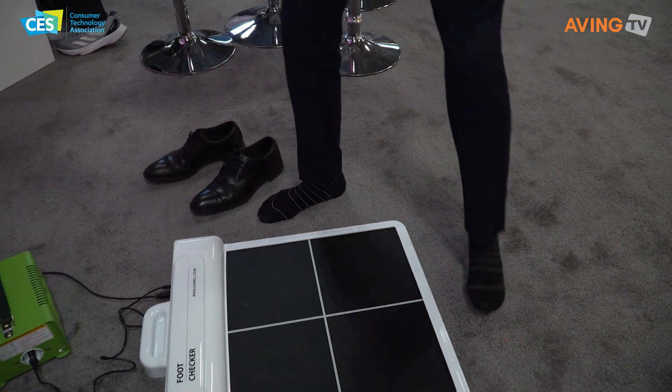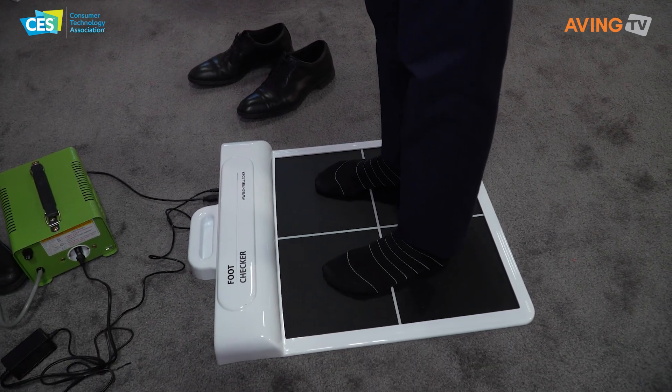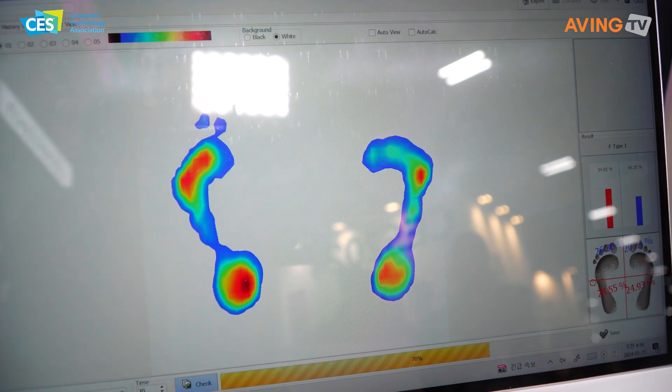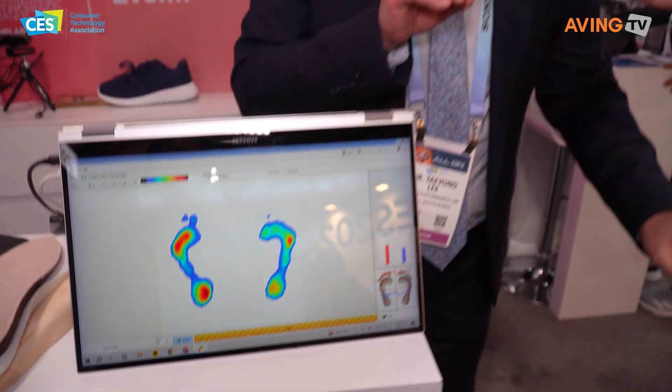Just stand on it — like this? And you can see the pressure distribution of your foot on this screen right away, in real time. There are certain areas with higher pressure compared to other areas. On the plantar surfaces, if there's a high localized pressure area, we add more elastic material, which makes you much more comfortable compared to typical insoles.